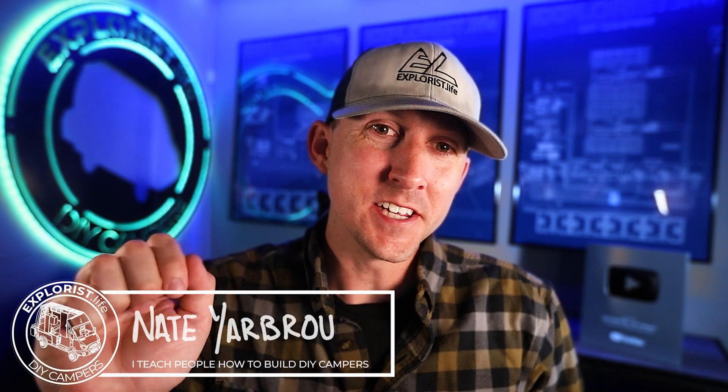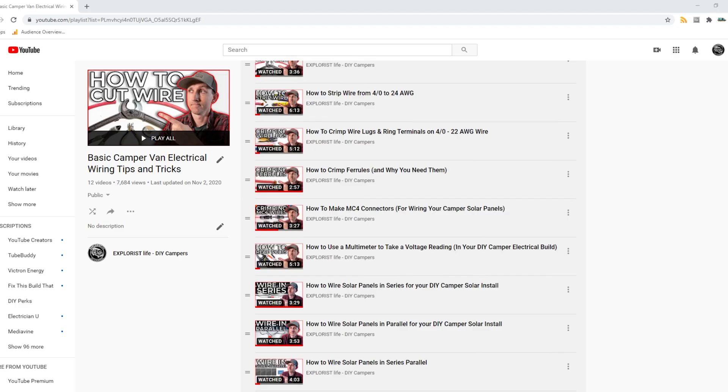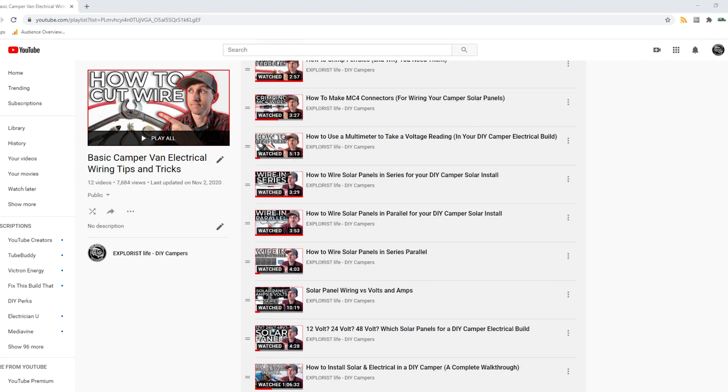Hey everybody, it's Nate from Explorers.life. I teach people how to build DIY campers, and in this video I'm going to show you why using the Victron Lynx distributor is less expensive than using traditional bus bars. This video is number 26 in a series of videos where I teach you all the basic electrical skills and concepts that you'll need to tackle the next electrical project in your camper.